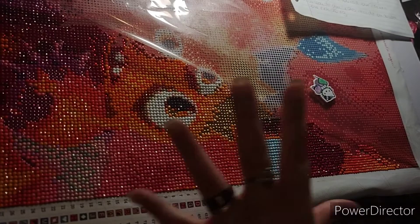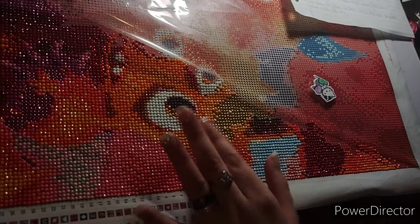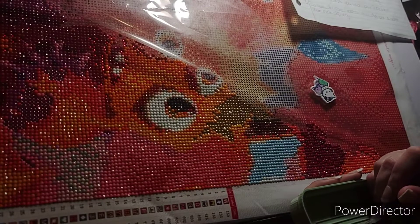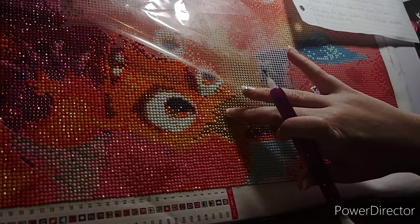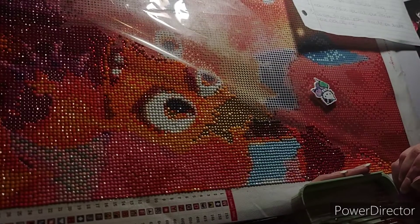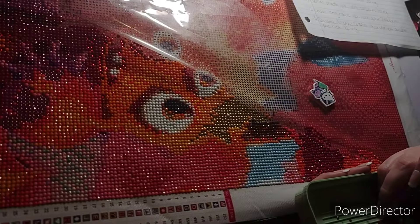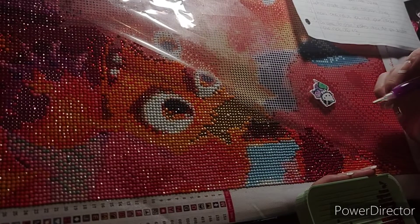I'm really enjoying the colors in this canvas. I love how they have the special rhinestones in them — if you got the round, it came with four extra rhinestones you can replace the regular drills with, and that's what I've been doing. I was working on this for the Monster Mash, which is currently over because that was only during October, and obviously it's November — November 15th or 16th, whichever one.